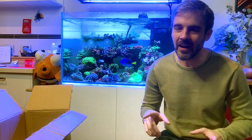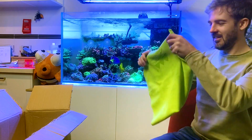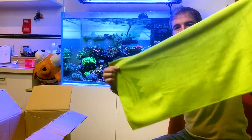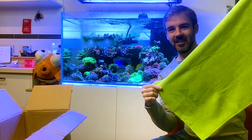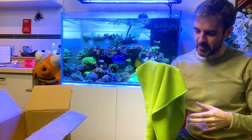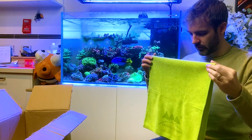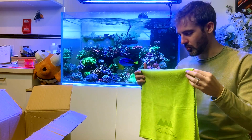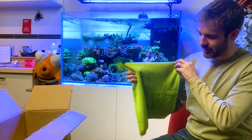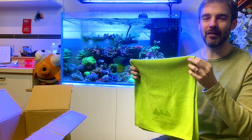They did send me one other thing I'll put in the video — a bamboo towel. My wife will be most happy about this because now I have one less excuse to be using tea towels around the tank for drying up water and spills. Now I can have a dedicated towel for my reef tank.